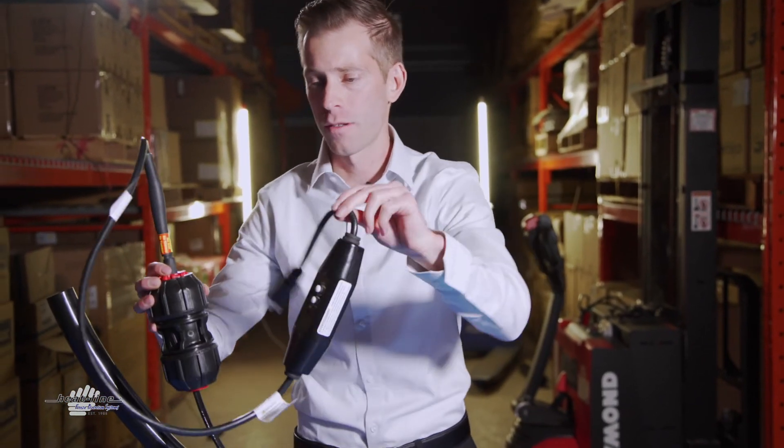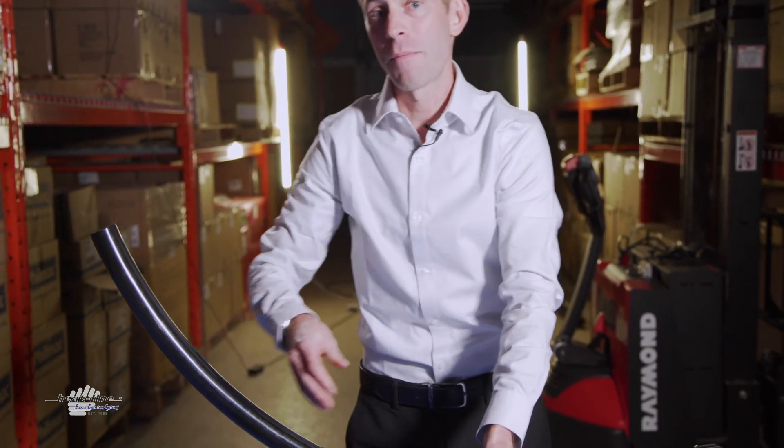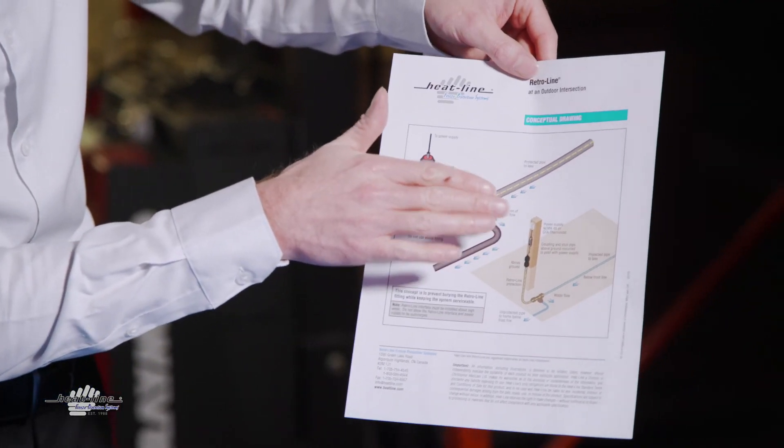With the RetroLine system now installed inside the pipe, we have the coupling and the electrical connection, which is above ground. The system would then be powered via a 4x4 or a 6x6 post that would be at the surface with power being brought down to that location.